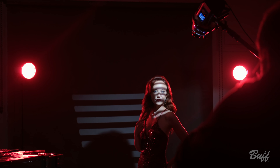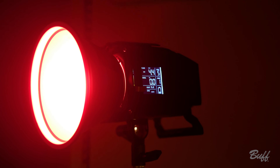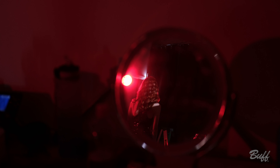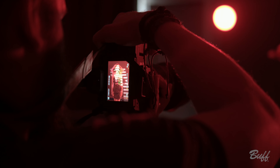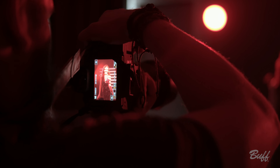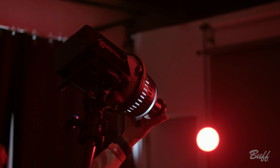So for this setup, we're going to be using two celestials with the seven inch reflectors as our side lights. Both of these celestials are going to have red color gel domes on them. And for our main light, we're going to be using the eclipse with a couple of different gobos. It's going to probably change from look to look, but for the most part, the setup of the lighting is going to be the same.